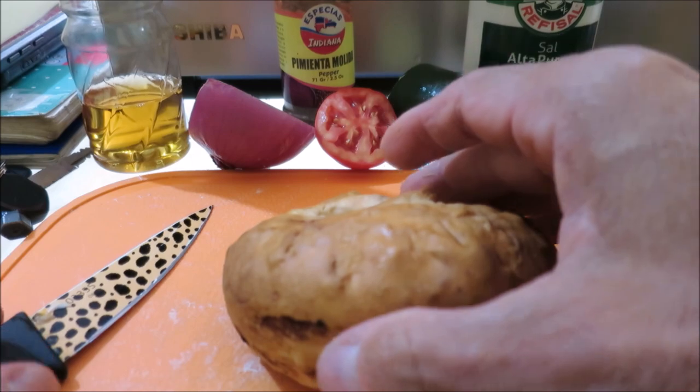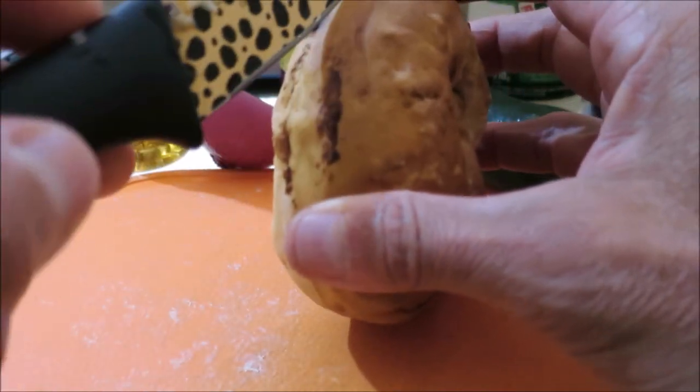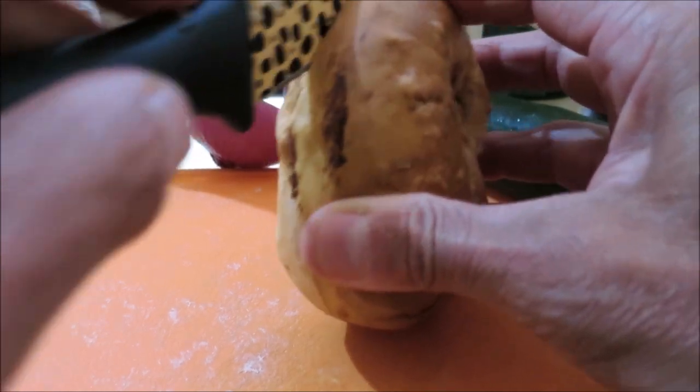I'm going to show you how we supersize this pretzel. We got them back home. We recognize this knife from the mango videos. We're going to cut this guy in half.